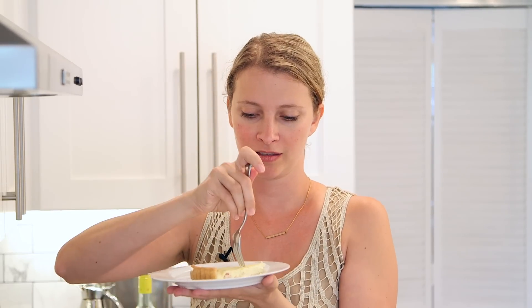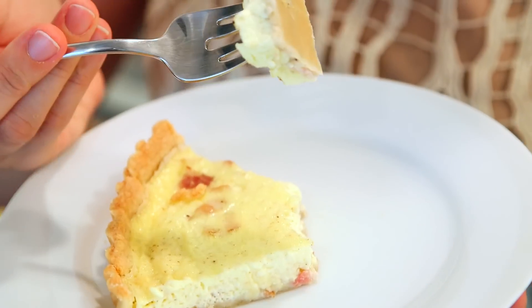And voila — quiche Lorraine. Sorry for bastardizing your language, France. Let's give this a try. Light and custardy and delicious. This recipe and all my recipes are available at HilahCooking.com. Don't forget to check out the French Brunch Series to see how you too can throw a French-themed brunch party. Don't forget to subscribe, and I'll see you next time. Bye!